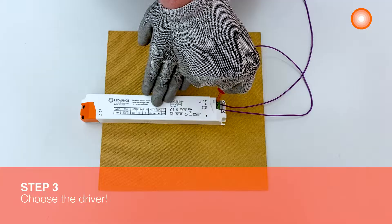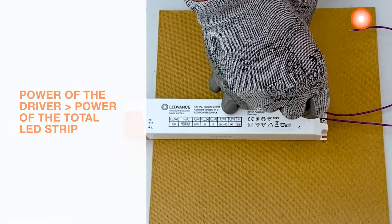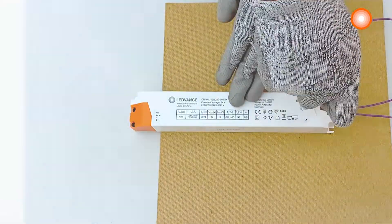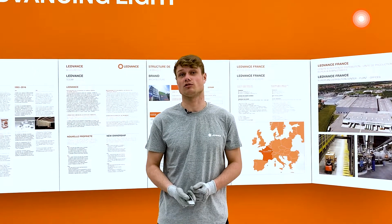Step 3: choose the driver. We will now proceed to the connection with the driver. The power of the driver must always be higher than the total power of the LED strip. For our LED strip, I've chosen a 120W LED driver. We can now connect it to the controller.